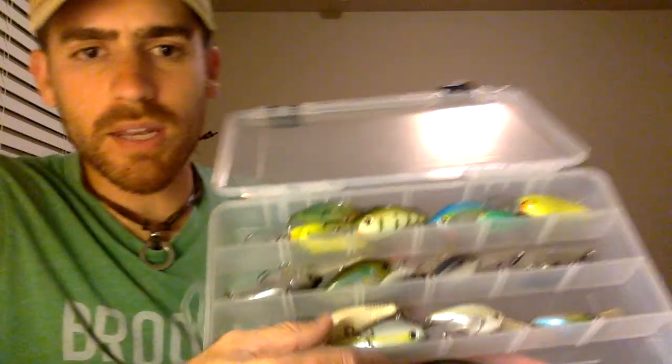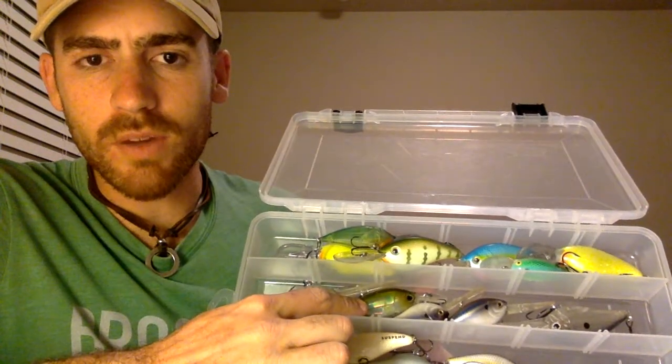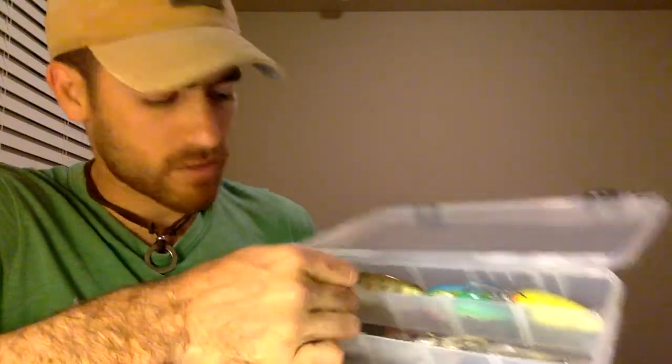I got sidetracked — my wife interrupted me, she's building some barn doors. But I think I left off talking about the clear water type minnows. Then I have my dirty water type minnows, shad type baits. Going back to the clear water for a brief moment, this is the Yozuri 3DB bait that I'm really super proud of, but it's in that more subtle color.